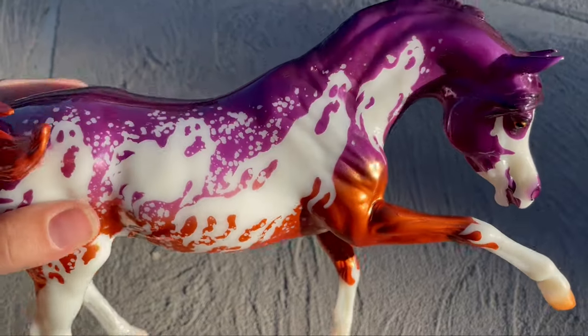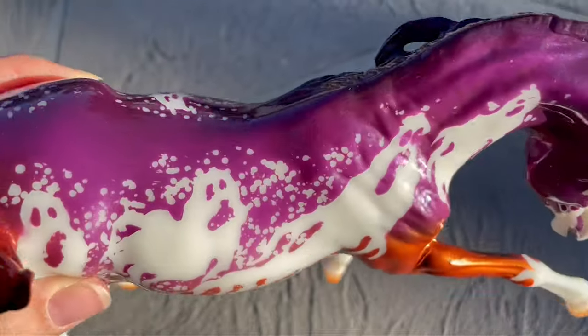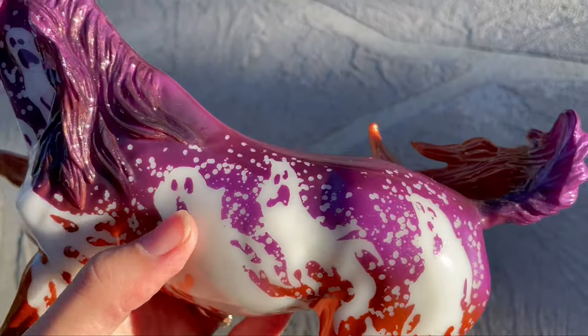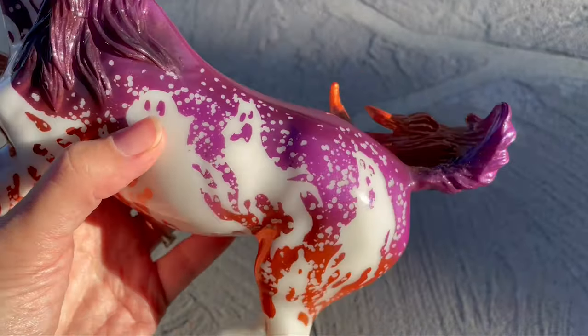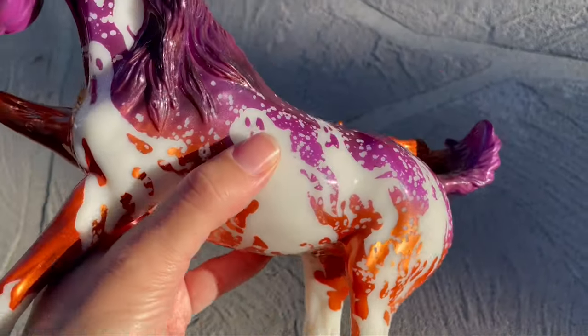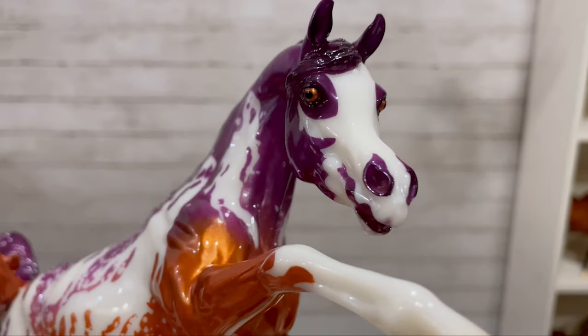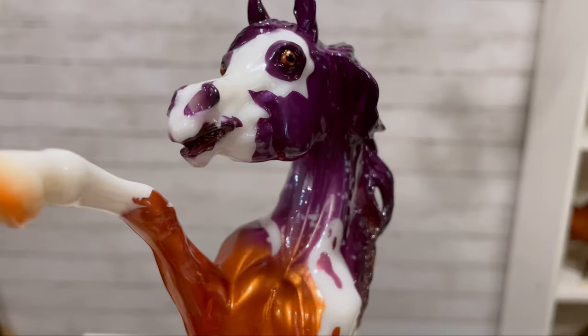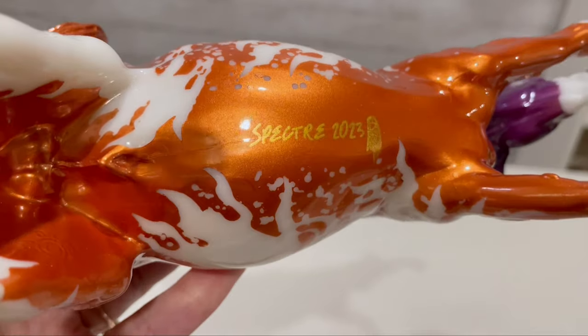I ordered him the day he was released so he came pretty early, and he is super cool. Spectre was designed by artist Lauren Hofer for this year's 1:9 Halloween Horse. He's on the Ashquar Arabian by Brigitte Eberl. He's got loads of metallic sparkle in his copper orange and violet purple color. He's got orange eyes and markings over his face that to me look like another ghost. His belly says Spectre 2023 with a little ghost in gold.